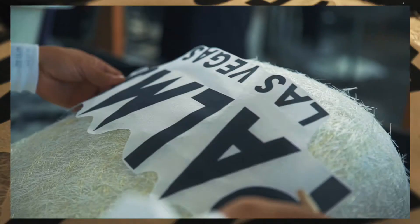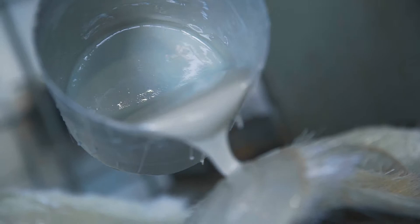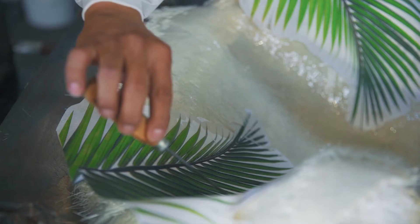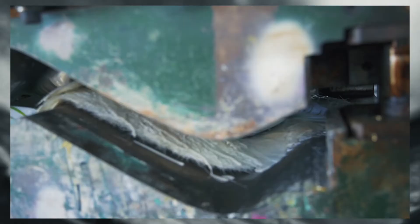One of our presses comes out and then they put the resin and they put the printing on there, and then they press it all the way down and it stays in the mold for about eight to ten minutes. After that it comes out and it's almost a finished product.